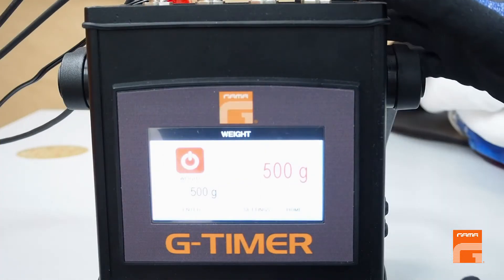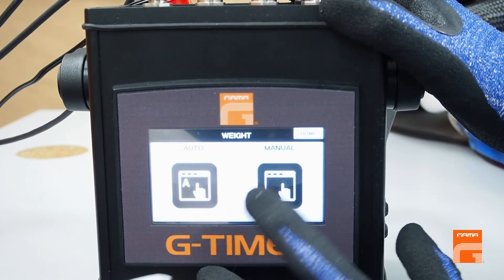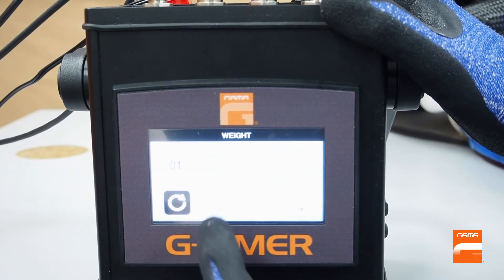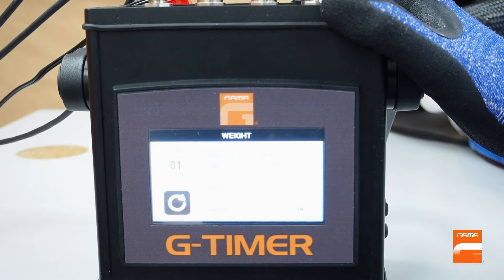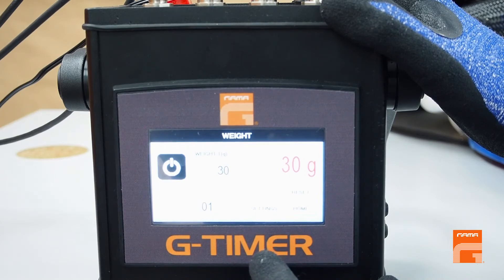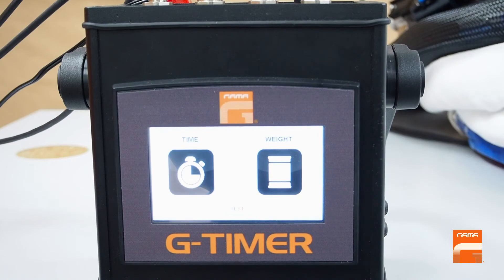If you need different weight values for the next injection, you can go to automatic mode and preset up to 10 different values that will be consequently repeated. For more details of operation and installation of the encoder, please refer to our official service manual.